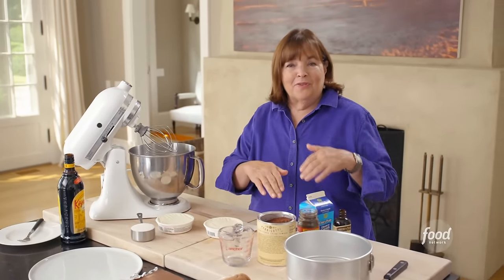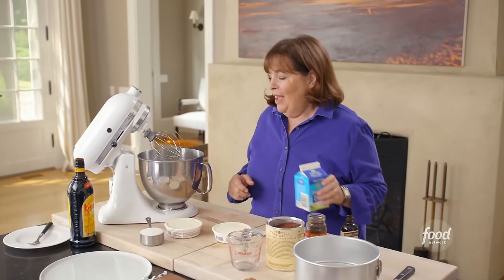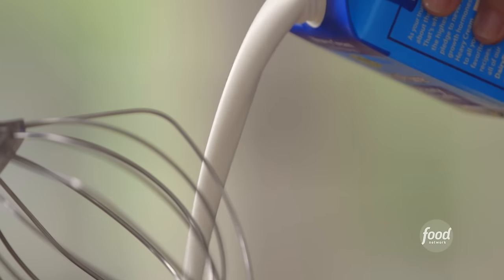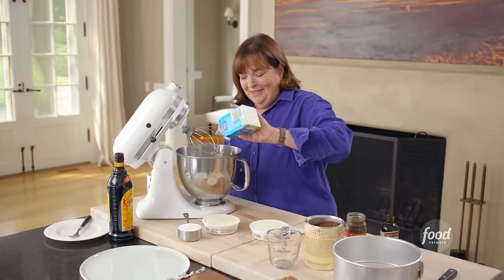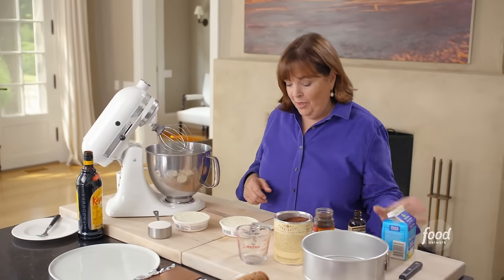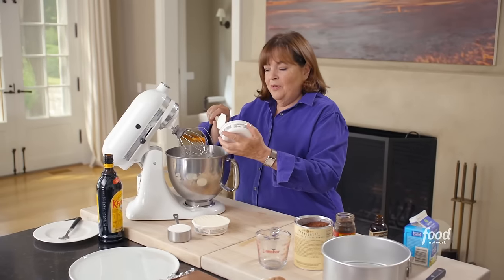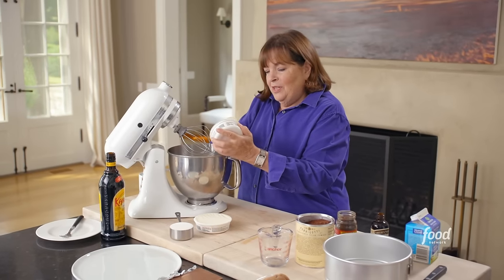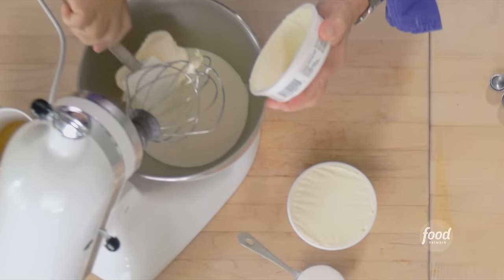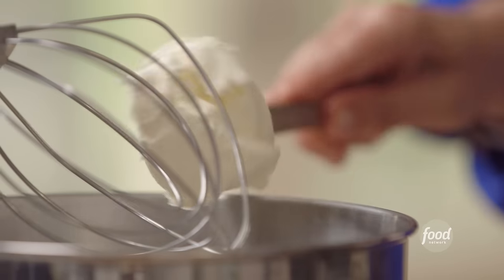This cake is based on the classic icebox cake with chocolate wafers and whipped cream, but I think we can do better. I'm starting with two cups of cold heavy cream and adding mascarpone, which gives it lots of body and stabilizes the whipped cream. I need 12 ounces of mascarpone — kind of like an Italian cream cheese. I'll put it right in.